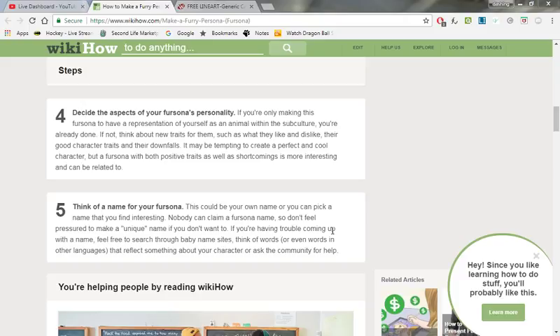Think of words, or even words in other languages — a lot of people go with the Japanese route. There are some furries with Japanese names I can't pronounce, and that's partly because I have dyslexia. But you can name it after something from another language, like Kiba — that's from another language. So there you go, problem solved.